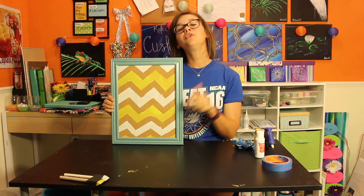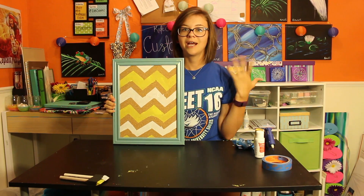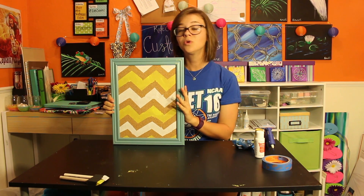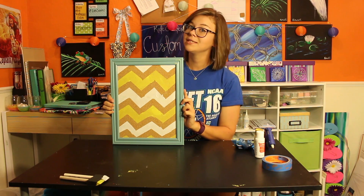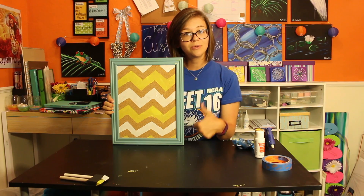And there you go! Why don't you go ahead and take a photo of your brand new cork board frame and hashtag KateCreates and hashtag DIY Wednesdays, and make sure you leave a comment in the comment section about all the fun you had while you were doing it. Go ahead and like this video because I know you did.